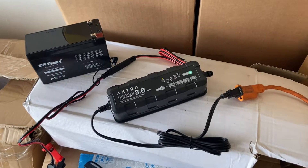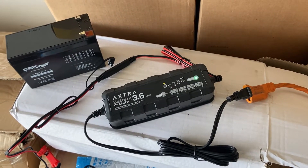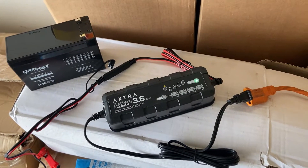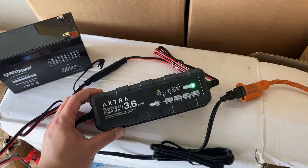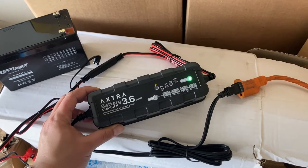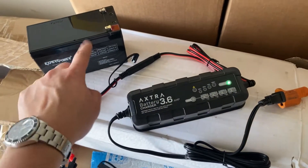I'm going to show you the EXTRA 3.6 amp battery charger, battery maintainer, and trickle charger. The best feature on the market is that the battery charger offers overcharging, overload, and overvoltage protection, so it will not overcharge your batteries.